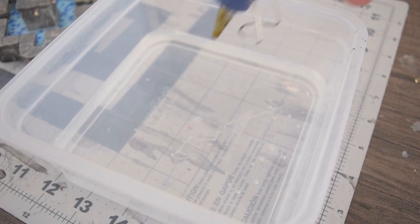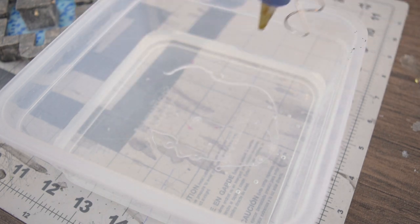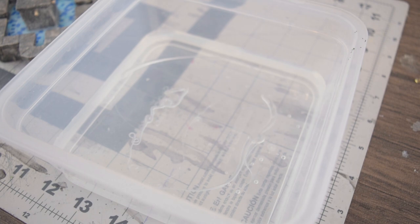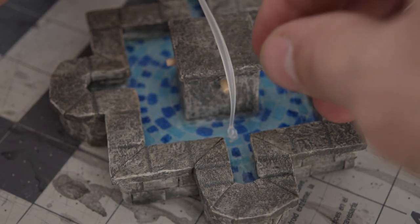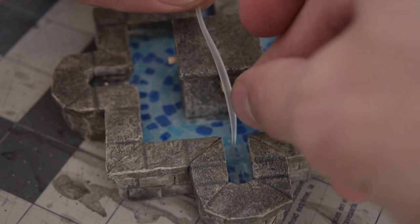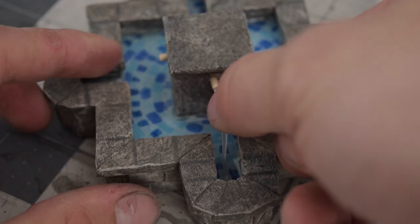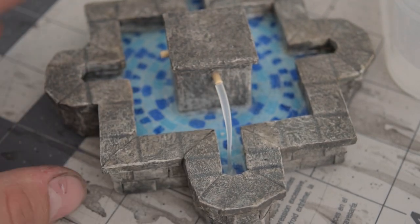I took little tiny wooden dowels and used them for spouts. Shout out to DM Scotty for this technique — here's the hot glue gun and water to get some really nice waterfall effects. I made a few extra to make sure I got the shape I wanted. I just measured that out and cut it with my scissors and lined it up. Man, does that look nice.